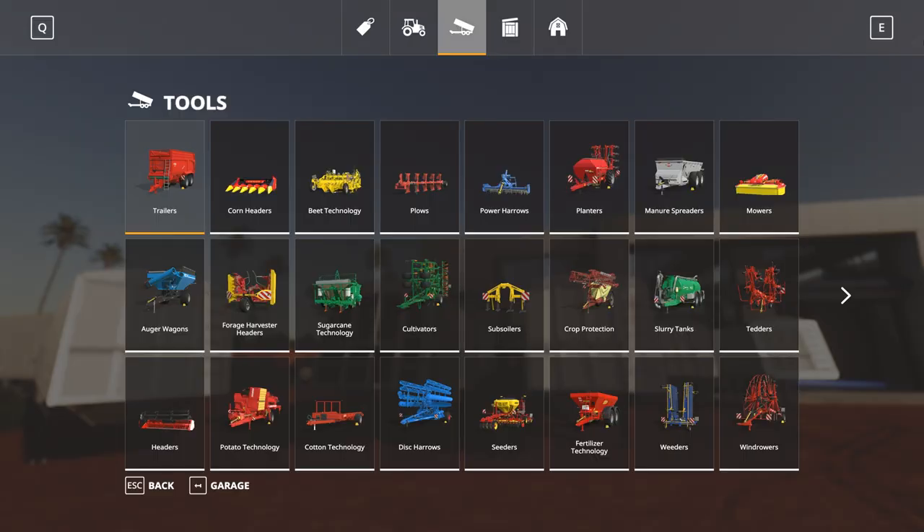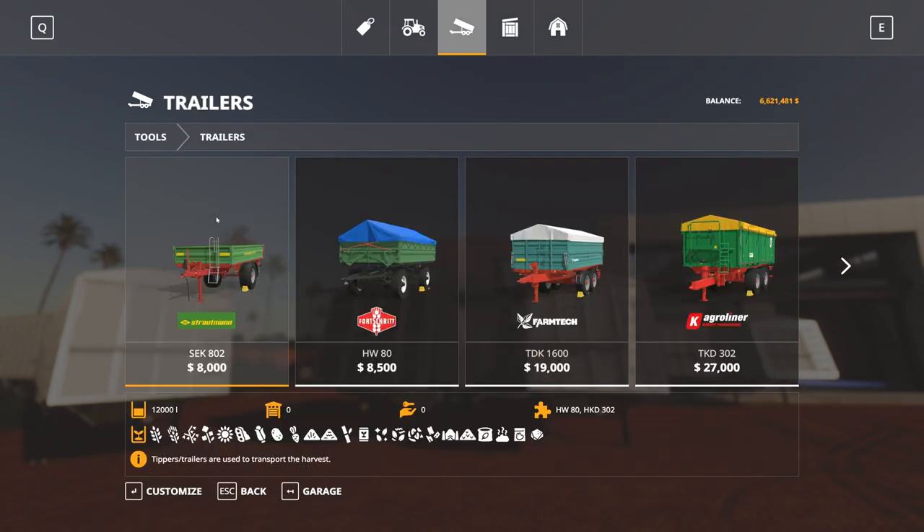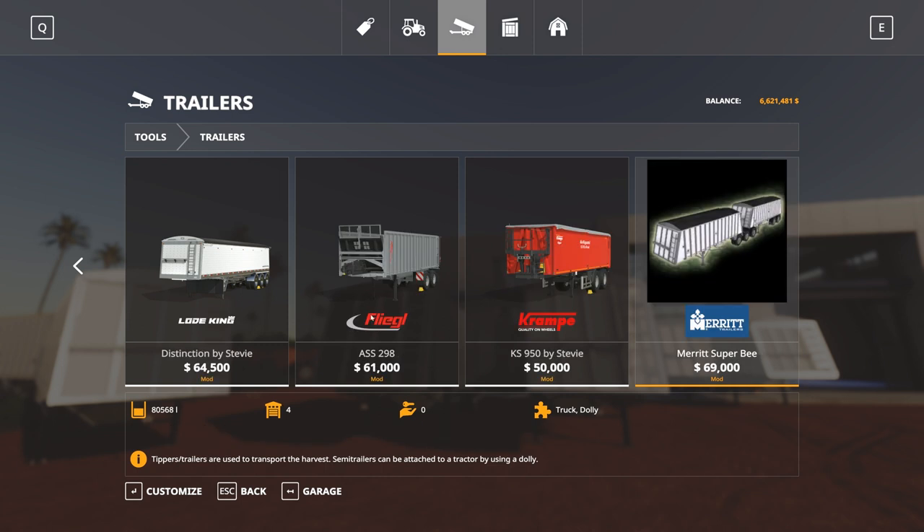Under Tools and then Trailers we will find the Merit Super B. They are $69,000 for the pair, with an 80,568 litre capacity as mentioned, and it is truck dolly compatible — so you could actually extend these out and make a bit of a road train if you so wish.